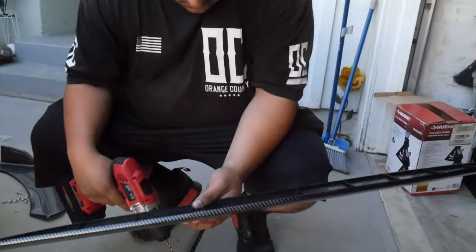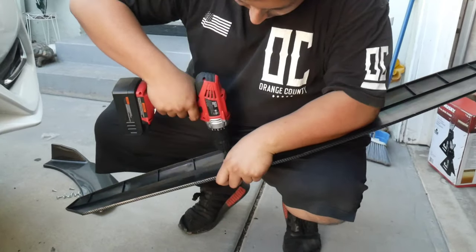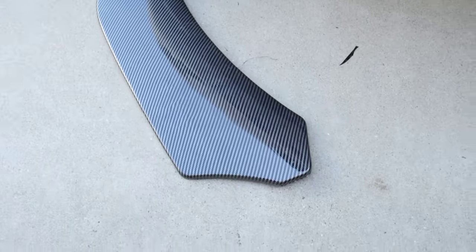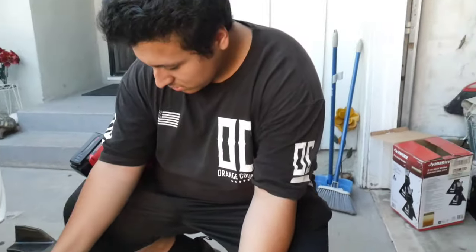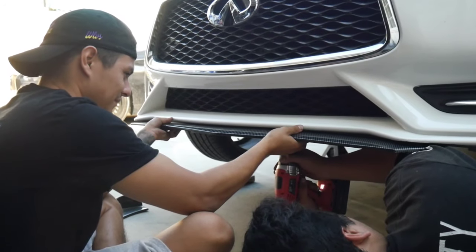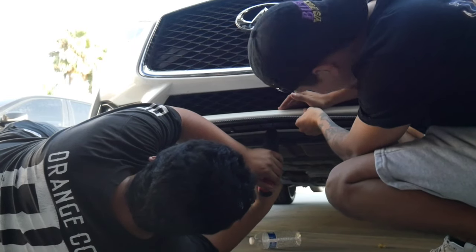What's up guys, welcome back to the vlog. Today we're going to be installing a universal lip - this is a universal eBay lip. We're going to be attempting to install most of the parts that I should have been installing a while ago, like the spoiler, the lip, the skirts, and diffuser.